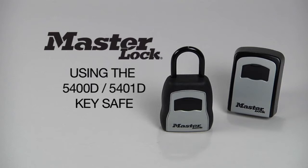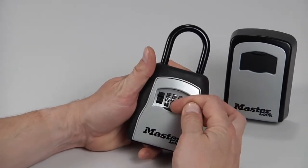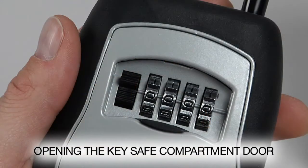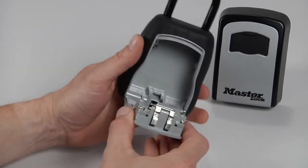The first step in using the key safe is opening the compartment door. Begin by opening the shutter door to reveal the dials. The safe is preset to initially open at zero zero zero zero. Press down on the release button to open the door, then guide the door down to fully open it.